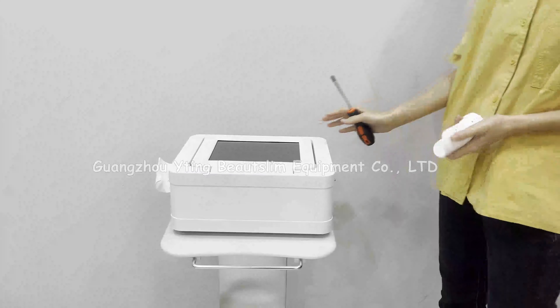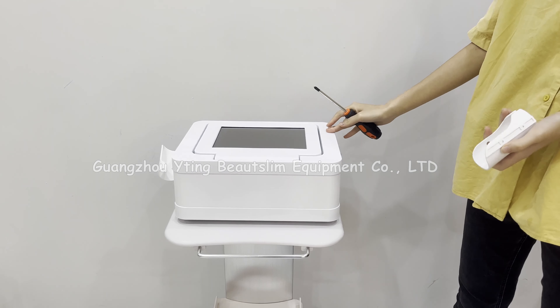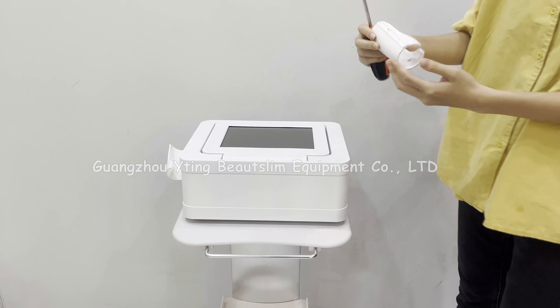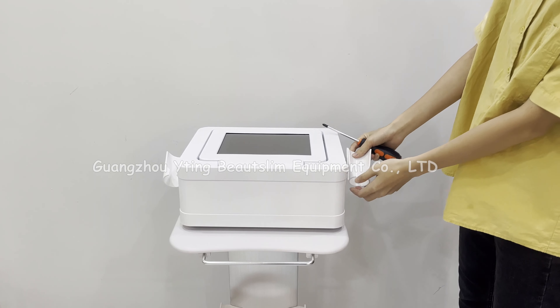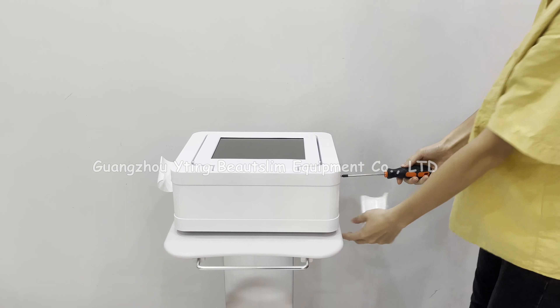Now we install the two-in-one HIFU vagina tightening machine. First, install this handle holder. You should connect this side to the machine. We unscrew the screws.